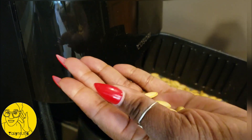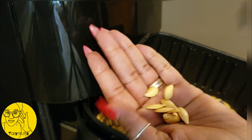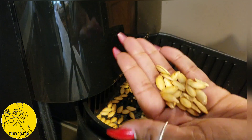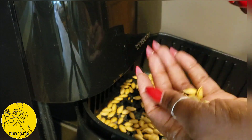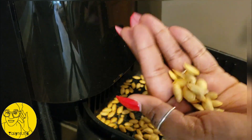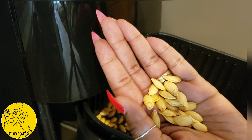You guys have got to try this! If and when you try it, come back and drop a comment down below — let us know how it worked out, or if you tweaked the settings, or if you added any special spices or seasonings. Don't forget to follow and subscribe, and check the link for the pumpkin puree video. Y'all have a good one!